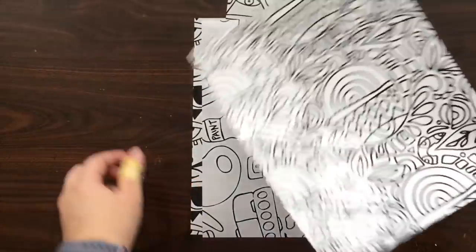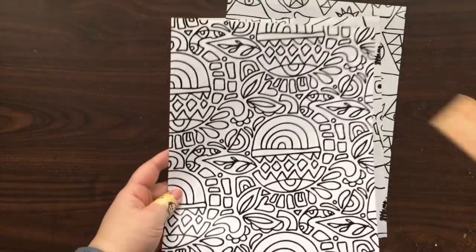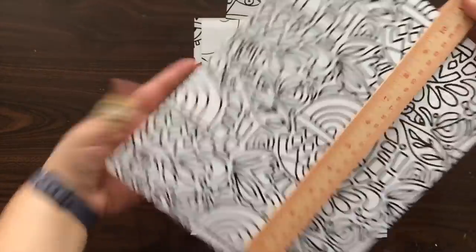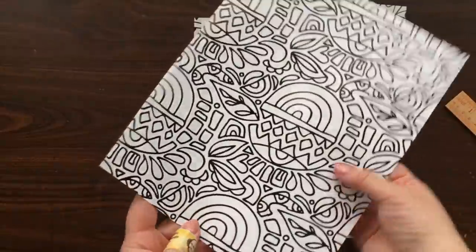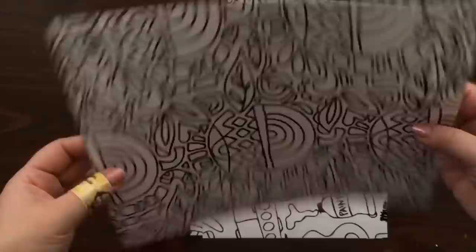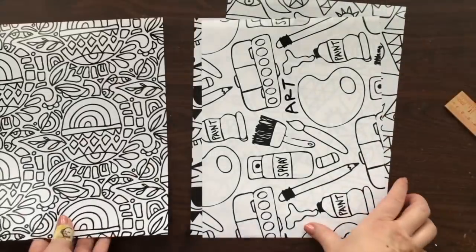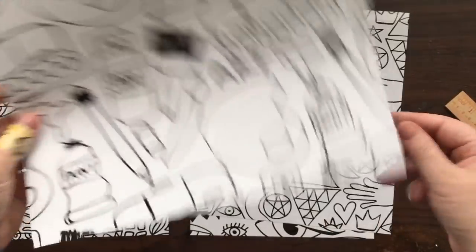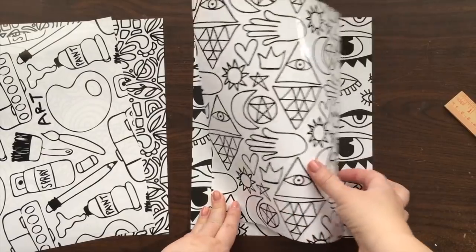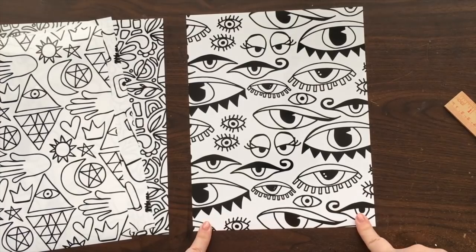Here's what the sheets look like out of the package — they're eight and a half by eleven. The background is white and it's printed in black. You can see it's kind of glossy; they're pretty thin, it feels like a piece of cardstock. I love these tarot designs which are super fun, and then of course there's the eyes design. There are a bunch of different things you can do with these.